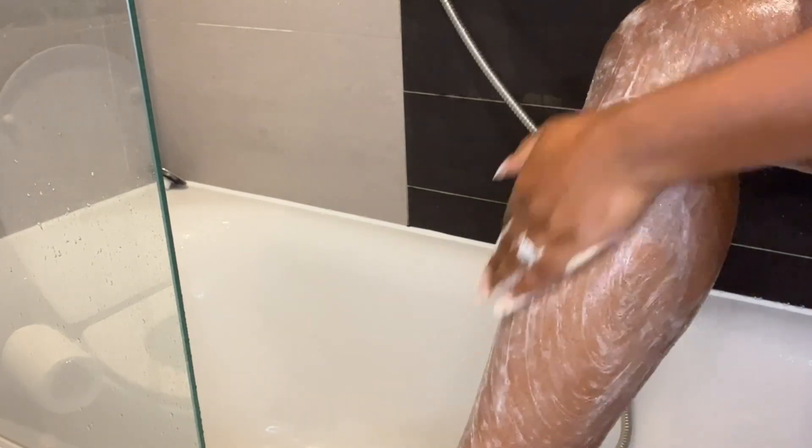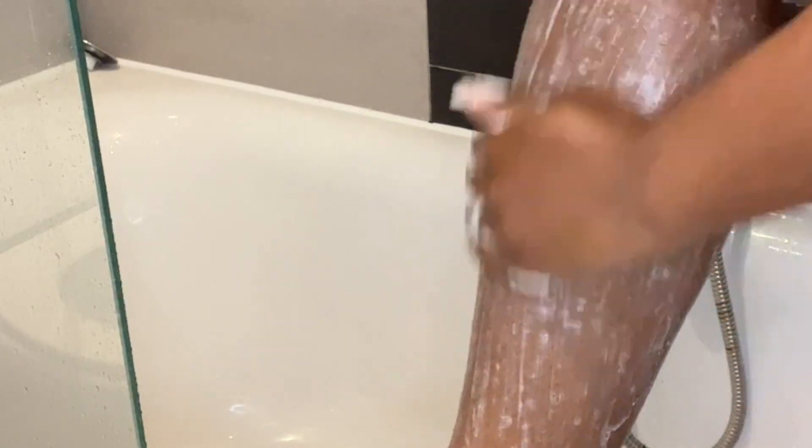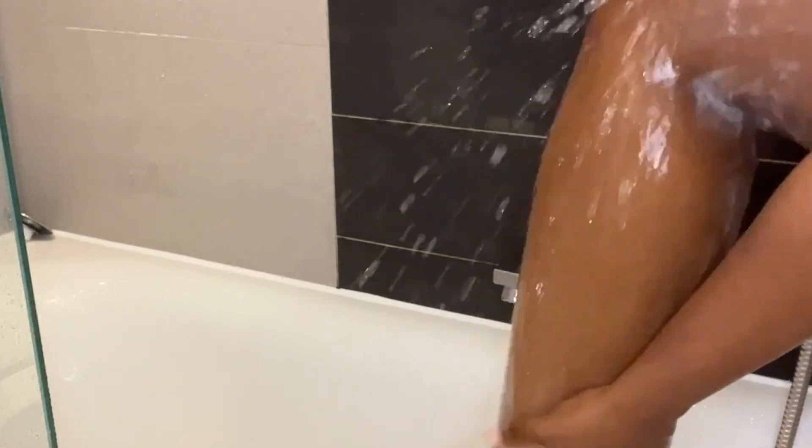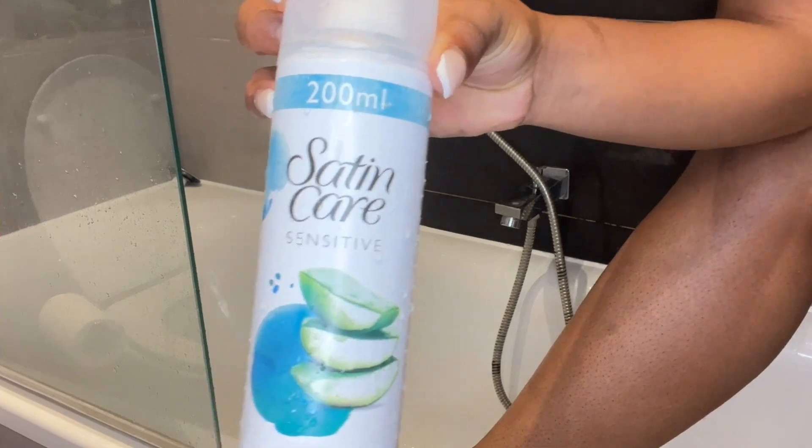It's very important to get rid of dead skin cells before you shave if you don't want ingrown hairs or KP. This is the key to having smooth skin — exfoliate. You don't have to exfoliate twice like me, but I do because it helps, and especially if you've got drier skin I definitely recommend it.